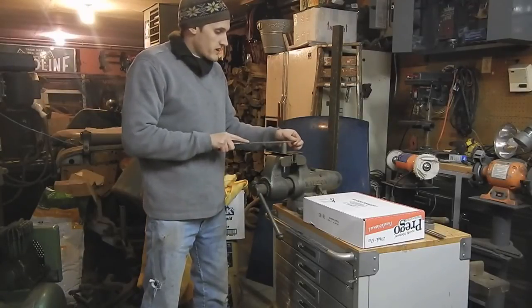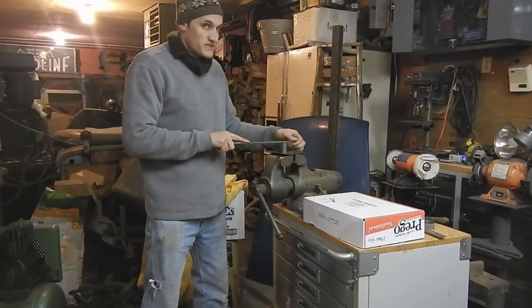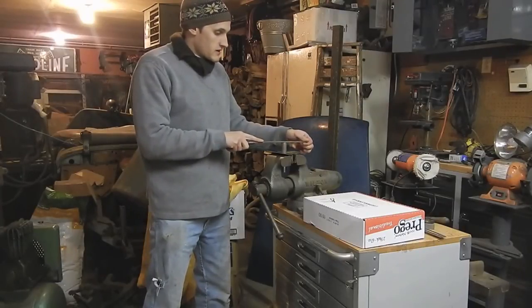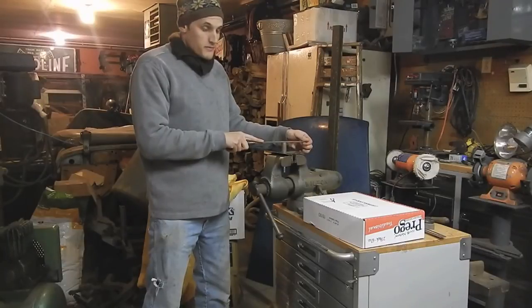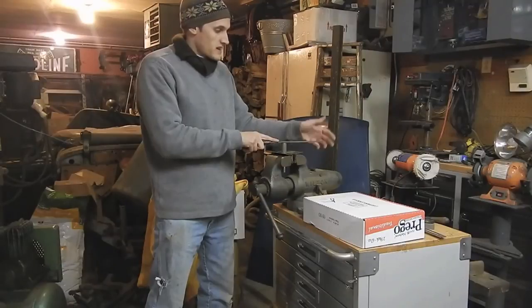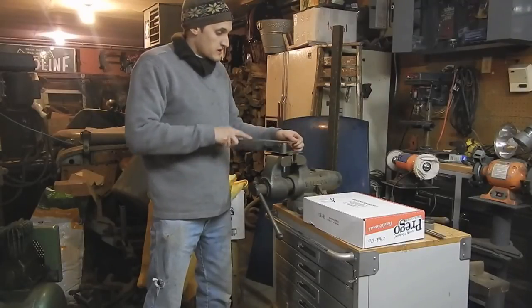So when you're at the start of the stroke, you're putting more force on this hand and less force on this hand. When you're in the middle, you're putting about equal force. And when you're at the end, you're putting more force on this hand and less force on this hand, because you don't want to be rocking around.